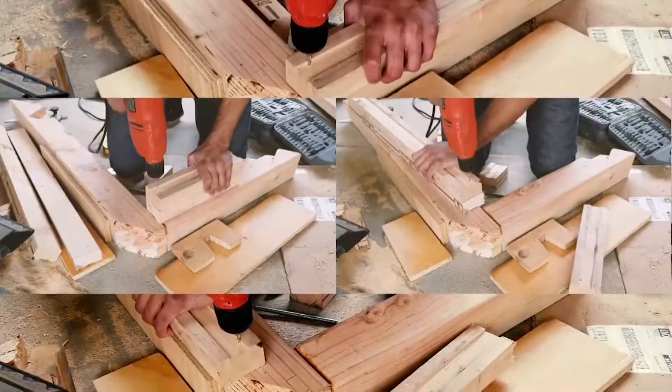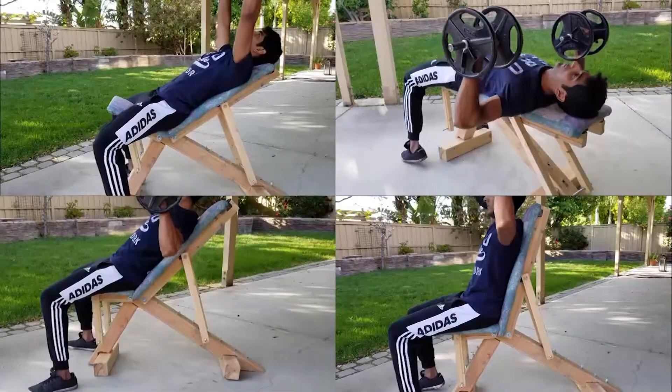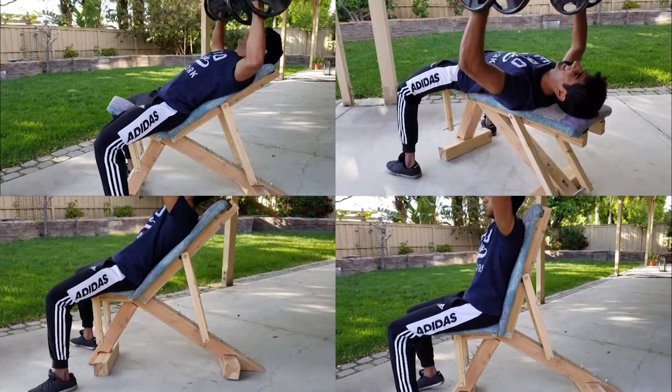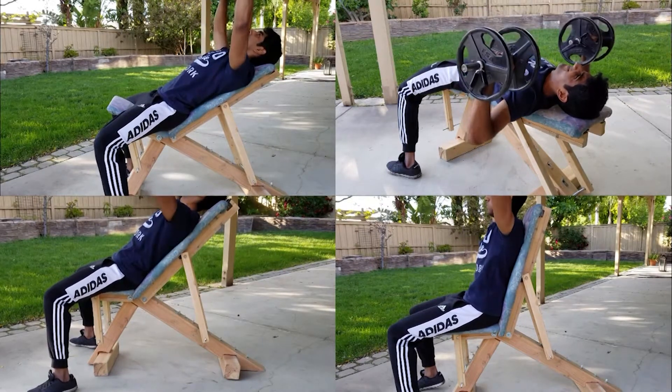A few months ago I posted a montage of me building this fully adjustable weight bench. Now I'm going to give you the full tutorial of how to actually build this weight bench, so check out the bench and let's get right into it.